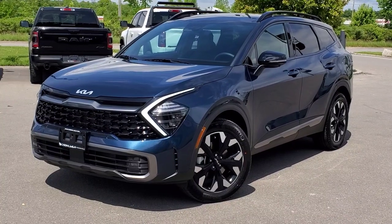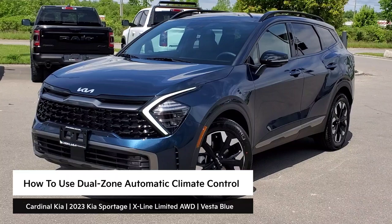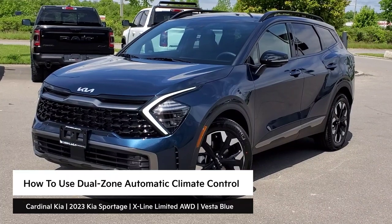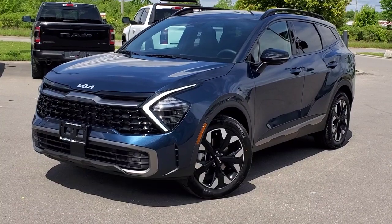Hey guys, it's Andrew from Cardinal Kia. In this video, I'm going to show you how to use your dual zone automatic climate control in the all-new 2023 Kia Sportage. I have in front of me here an X-Line Limited all-wheel drive in Vesta Blue. Let's get started.